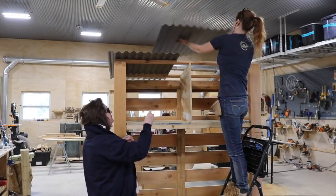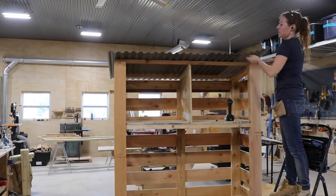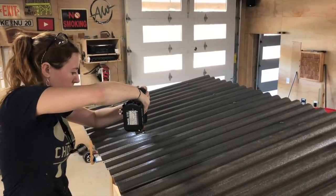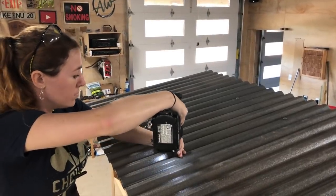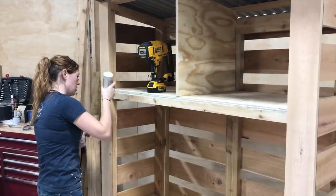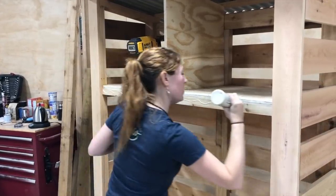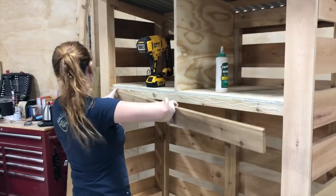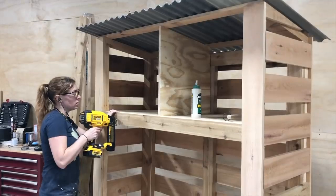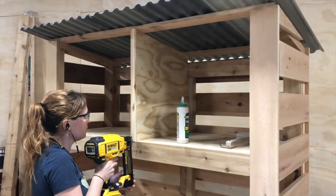Then I used a special roofing screw that has a rubber washer on them to secure it to the unit. These washers seat around the screw head creating a seal around the hole that you made to prevent water from getting in. At this point, I actually thought I was done with it. However, once I started staging the woodshed to take photos, this front shelf edge really caught my attention in a negative way. I really thought the plywood end grain took away the prettiness of the cedar body. So I just very quickly added in two more pieces of trim to hide it. And there we go, that is much better.